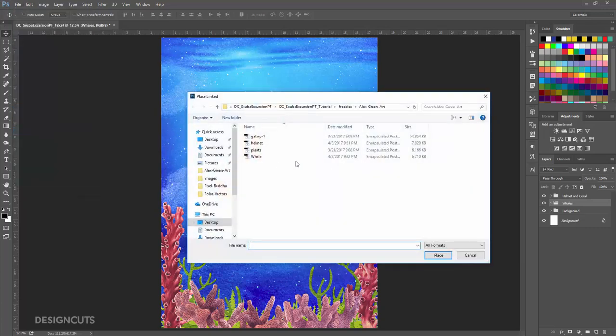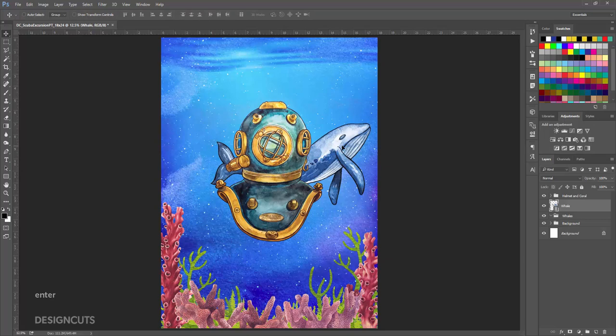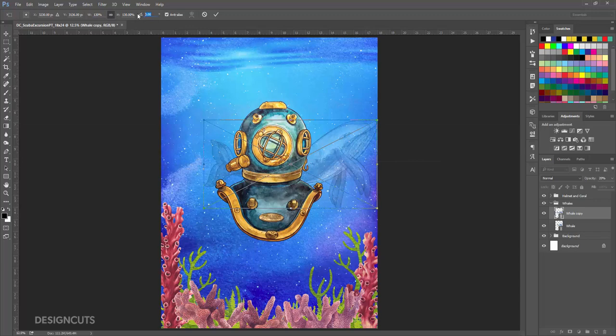Go to File Place Linked and select Whale.eps in the Alex Green art folder, and press Place. At the top of the artboard, enter a width of 120% and click the Link icon between Width and Height to maintain the aspect ratio. Position the whale at the middle right of the artboard and press Enter. In the Layers palette, drag the Whale layer into the Whales group. At the top of the Layers palette, change the Opacity to 20%. Now drag the Whale layer down to the Create a New Layer icon to duplicate it. Go to Edit, Free Transform. At the top of the artboard, enter a width of 130% and click the Link icon between Width and Height. Next to Angle, enter 18 degrees, then press Enter.